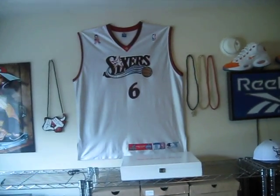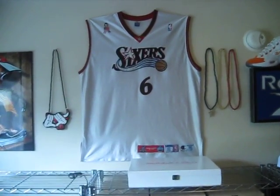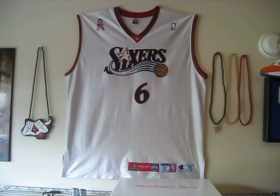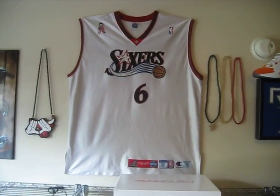I'm supposed to show you one of my super grails first. I finally got this jersey — I've been looking for this jersey forever. I thought I would never get my hands on it and I finally got it. It's my 2002 Iverson All-Star jersey. He wore number six in tribute to Dr. J.